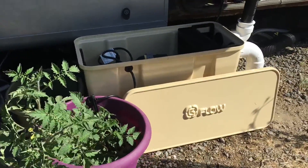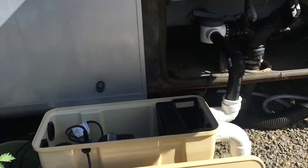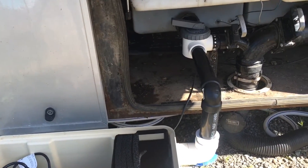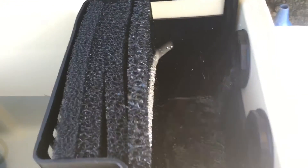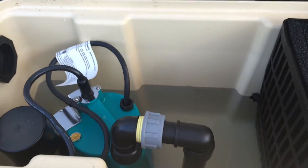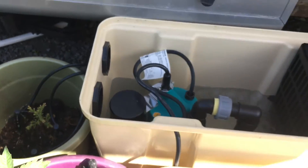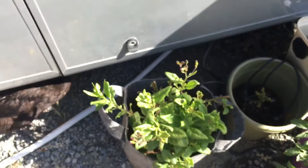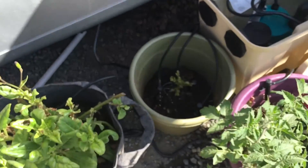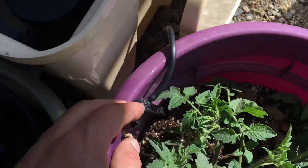We got everything hooked up properly here. This is our G-Flow water tank right here — it's taking all the gray water out and funneling it through this filtration system right here, which goes into this chamber. The pump should start any moment now. As soon as the pump starts, it's going to start dripping and trickling everywhere.